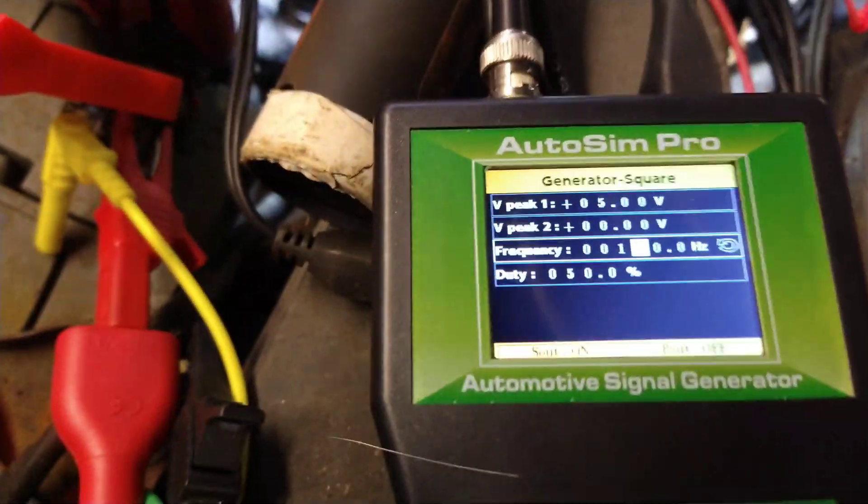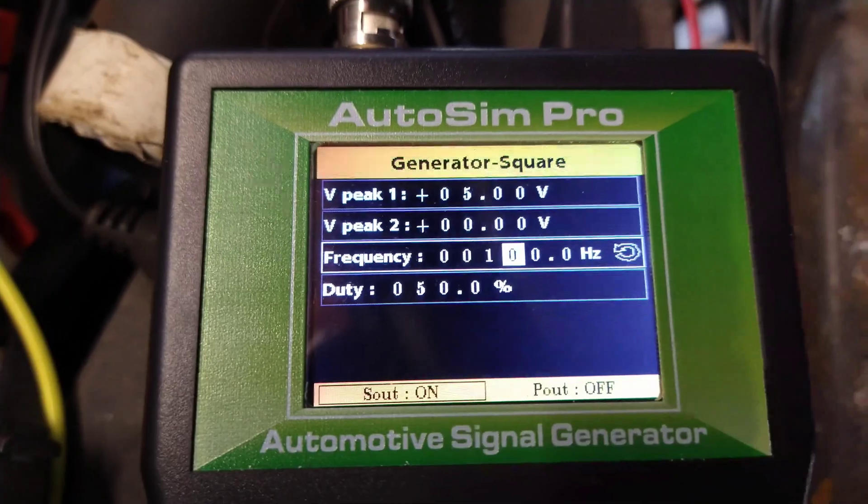So that's another use for the sensor simulator by Autosim Pro. Now I'm going to do the same test again with an adjustable signal generator I got from eBay. This cost about eight pounds. It has a range of one Hertz to one hundred and fifty kilohertz, and the output is five milliamps to thirty milliamps. I'm going to try it at twelve volts input — the same twelve volts will go out, just pulsed on and off. Let's see if it works as a cheaper way of testing the ABS sensor.